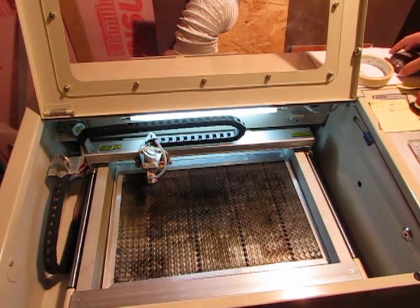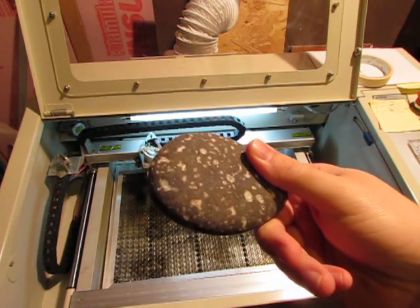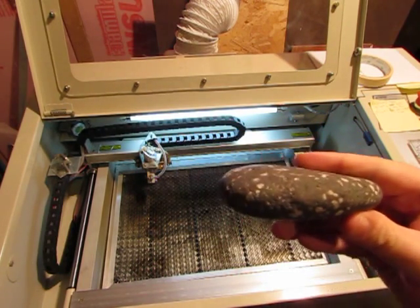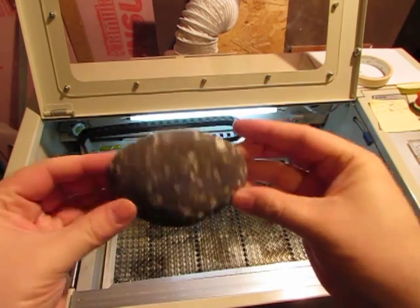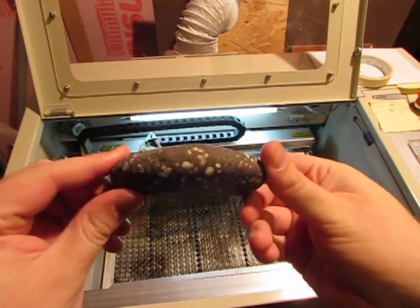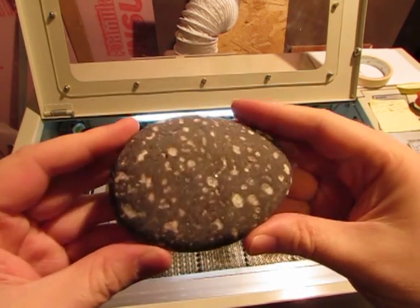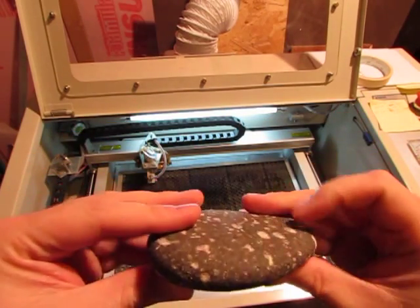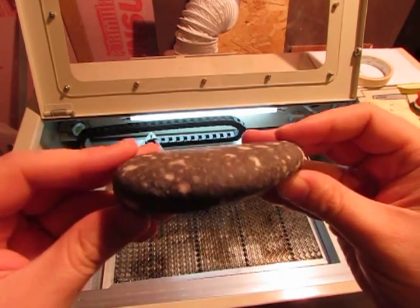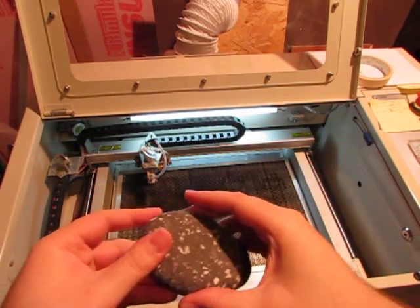Today I'm going to engrave on this rock. I'm not totally sure what's going to happen with this particular rock — each rock winds up engraving a little bit different, and I'm no geologist, so I'm not sure exactly what to expect here, but we can try it out. I think this side is flattest, so I'm gonna put that side down so it doesn't rock.